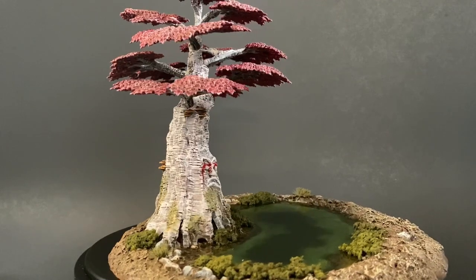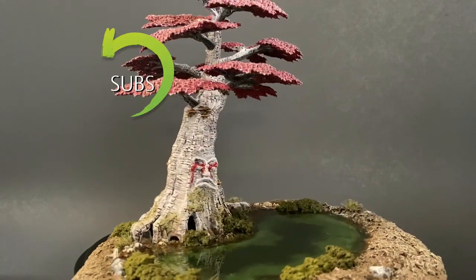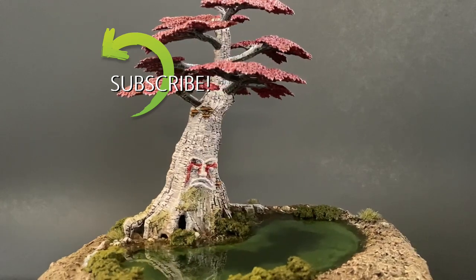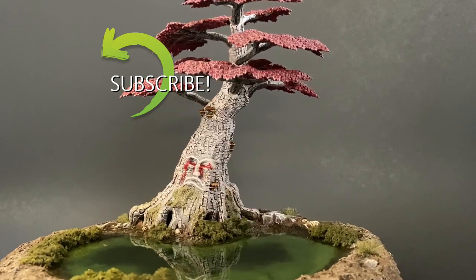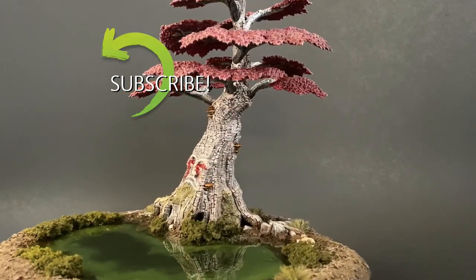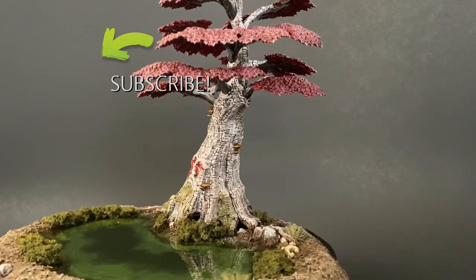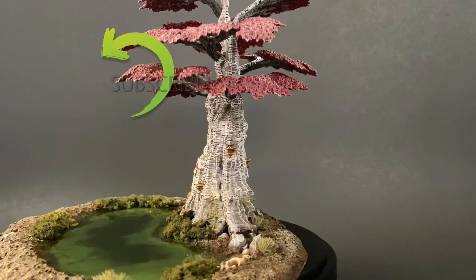That covers it for this video. I really hope you guys enjoyed this little series. Remember to like, subscribe, share, and leave a comment — let me know how I'm doing or if you have any ideas on what you'd like to see. You can also follow me on Instagram and Facebook where I typically post what I'm working on, so you'll know what's coming in the future. All those links will be down in the description. Until next time, thanks again.